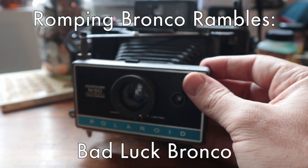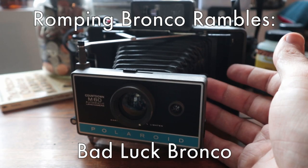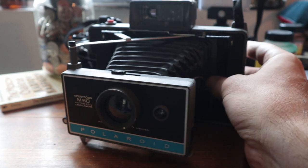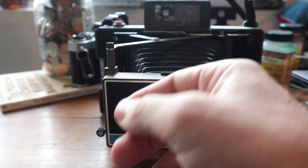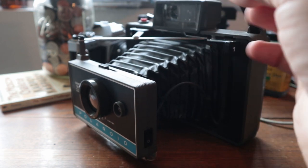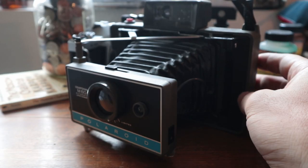These things look dope. I don't know what it is about these old Polaroid cameras — I just think they look kind of cool. I like the accordion look of things. That's one of the things I really enjoy about my Mamiya C330, just that accordion look.